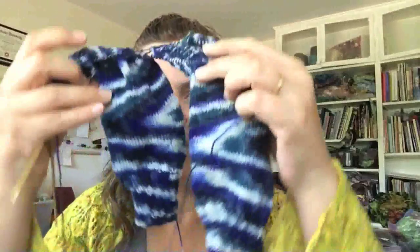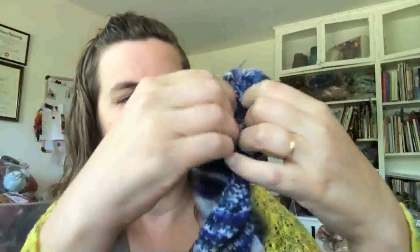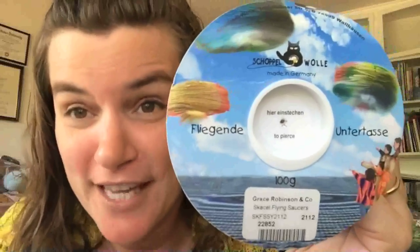I've also been working on this — a pair of socks that I'm working two at a time, which I've never done before. The yarn I'm using is called Fliegende Untertasse. I took German in high school and college and lived in Germany for six years — Fliegende Untertasse means flying saucer.